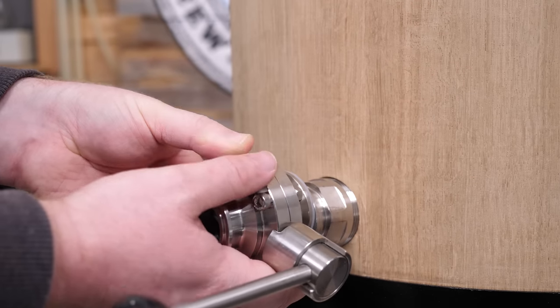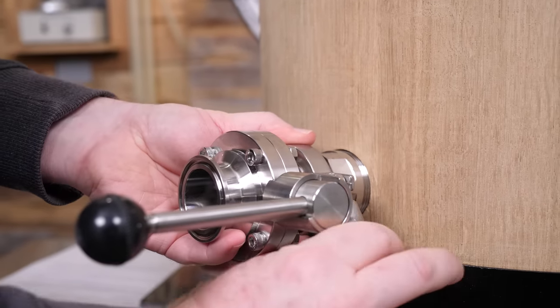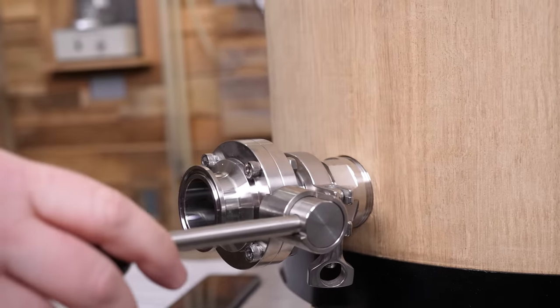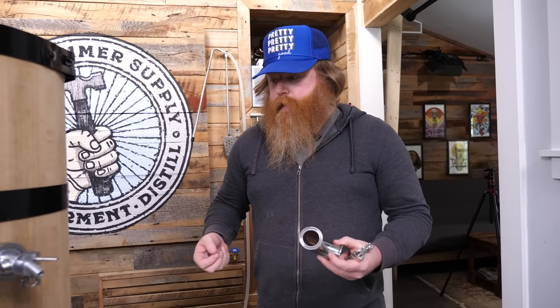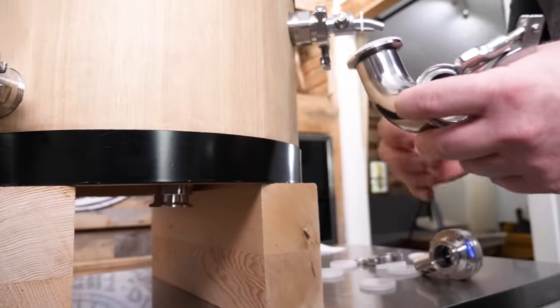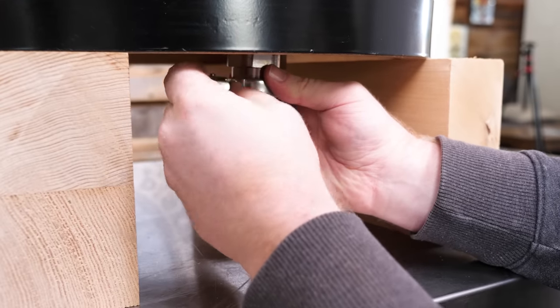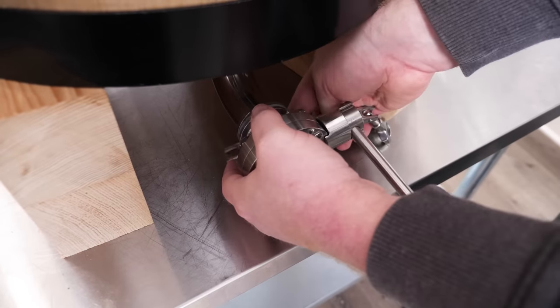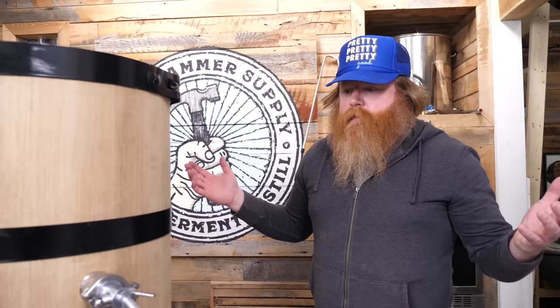We'll empty all the water, add some water and citric acid, and then clean all the stainless fittings with some PBW — just make sure everything is nice and clean. We're going to put the 90 on, undo the plastic cap, put on our gasket, and get the gasket on there. Super easy assembly.